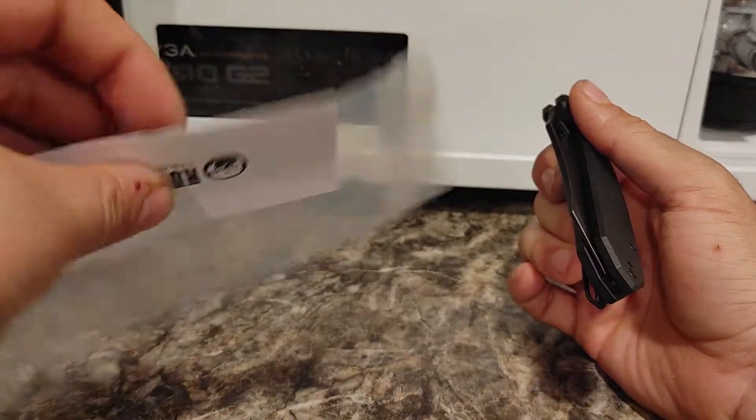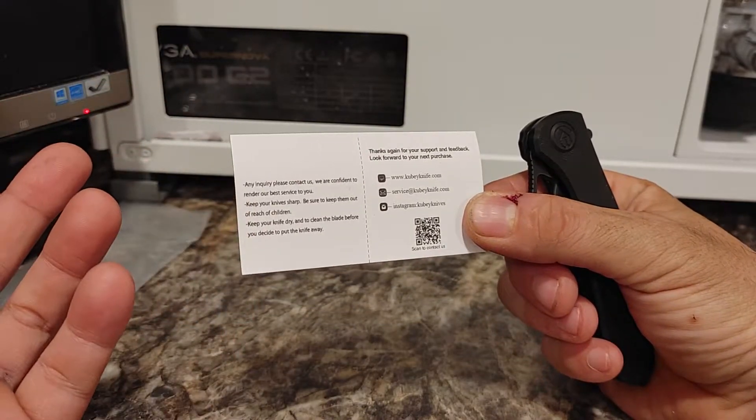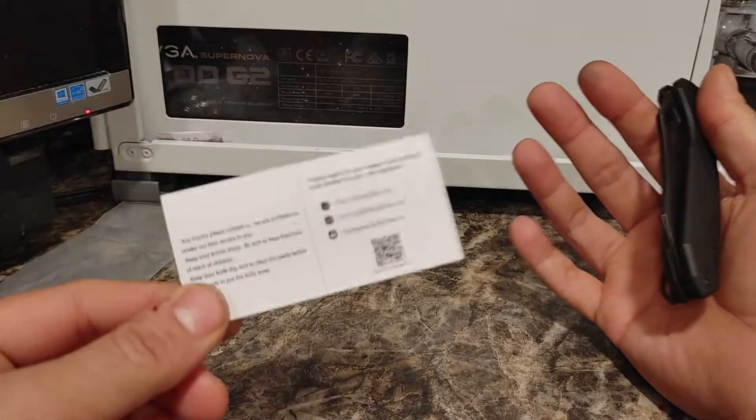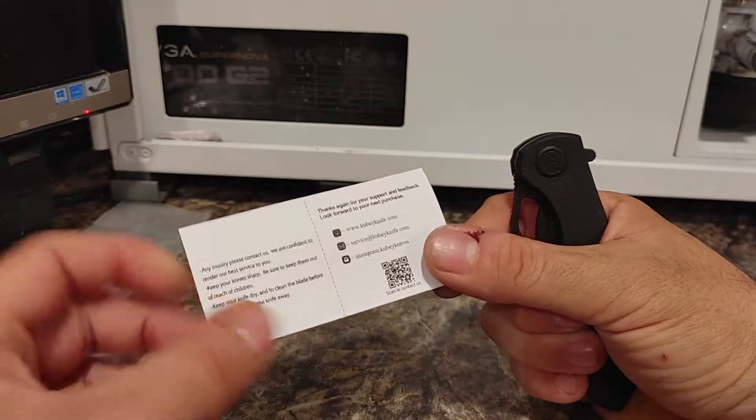It comes in a plain box, in a plain bag, with a little card with their information and a couple of tips — keep out of the reach of children, obviously, and keep the knife dry. It's made out of steel, so if you get it wet and put it away, she's going to rust. There's also a QR code and a link to their social media.